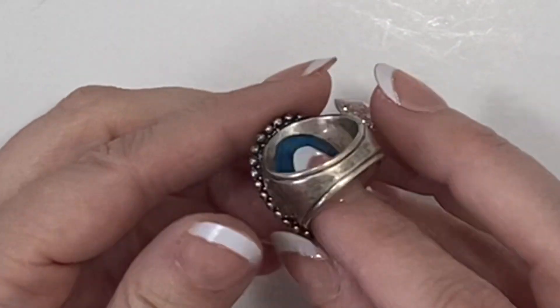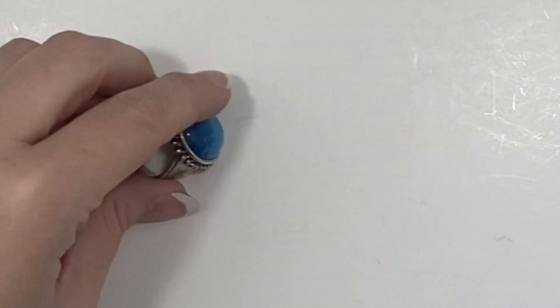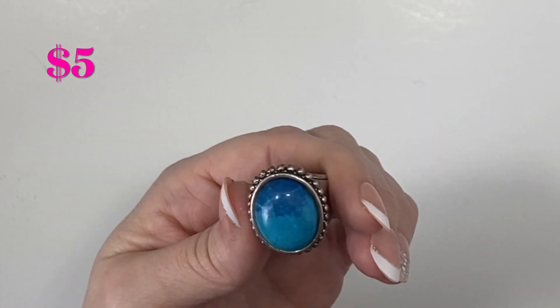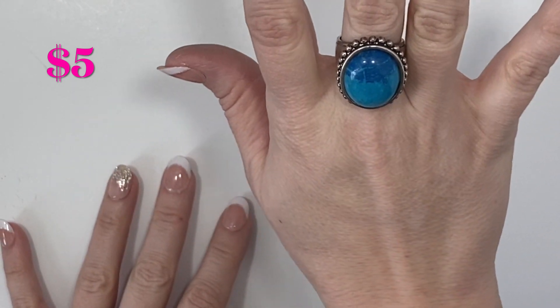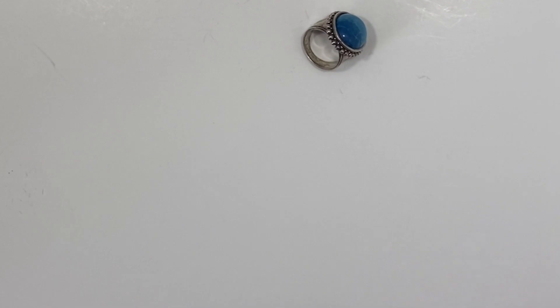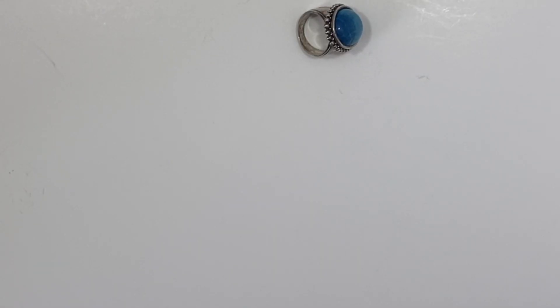Here we have a ring which I'm very excited about. I do see a mark on the inside — let's get out the sizer. It appears to be a size eight so I believe that would be a men's ring. I don't think that's real turquoise but it is still a very pretty ring that I believe is sterling silver. So let's take the magnet to that piece — it does not appear to be sticking to the magnet so I believe it is real sterling silver.